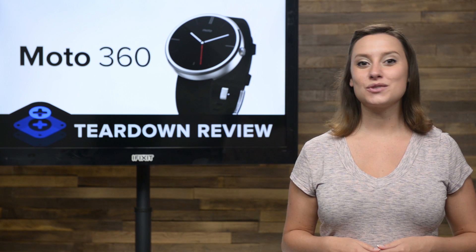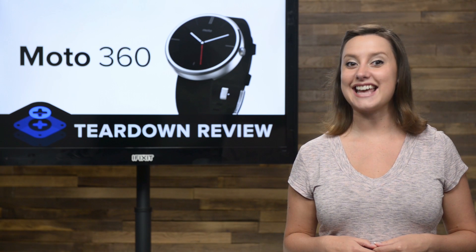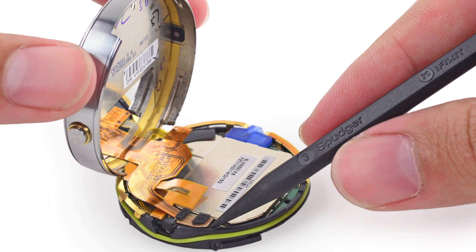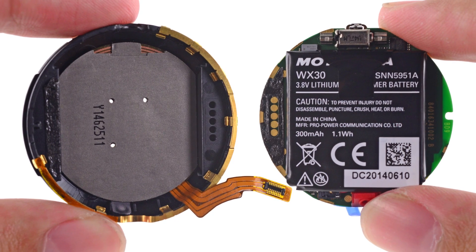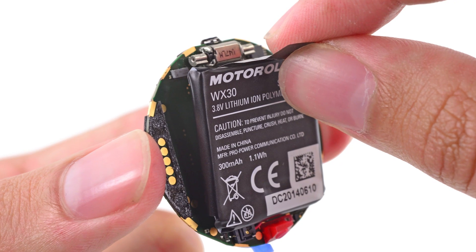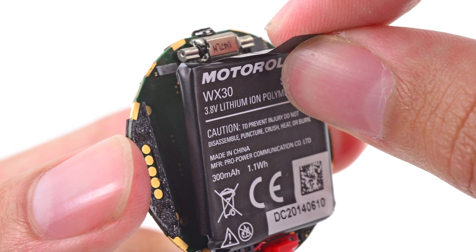That means it's protected against water immersion for up to 30 minutes at a depth of one meter. With the flick of our spudger, we disconnect a couple of ribbon cables and separate the LCD from the battery and motherboard. With the use of this handy pull tab, we take the battery off the motherboard.